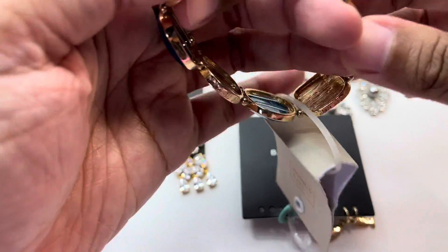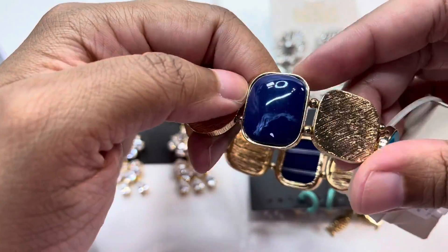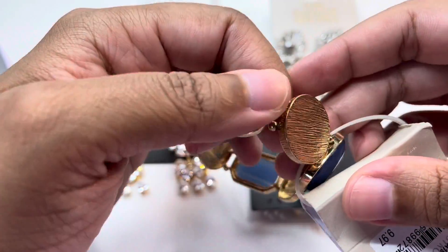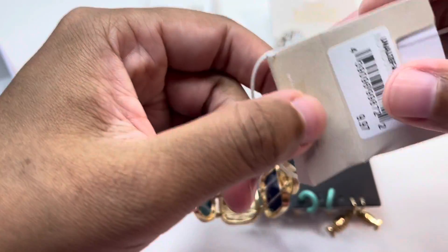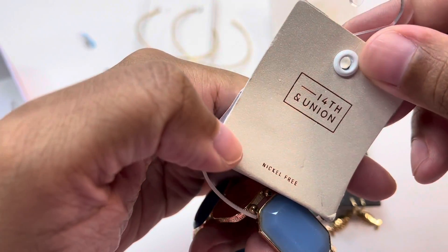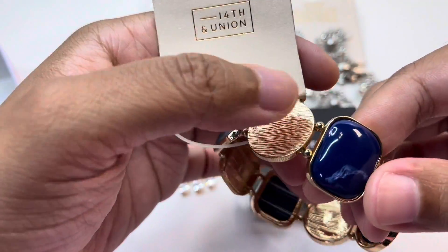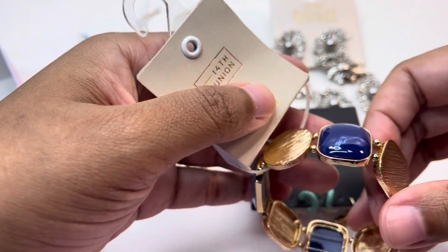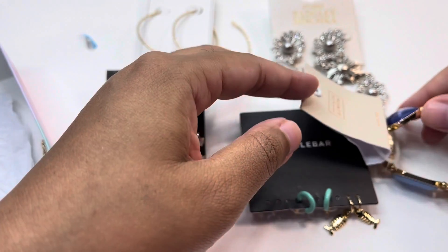Next up we have a stretch bracelet from 14th and Union. It has some gold elements and some faux stone elements as well. The bracelet is nickel free, which is good to know. We'll just give it a quick stretch — very nice.